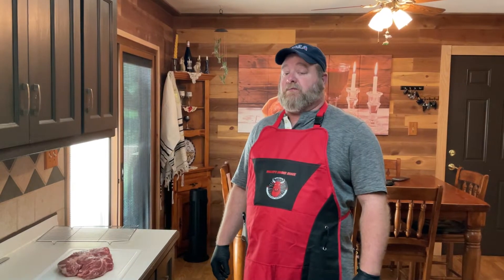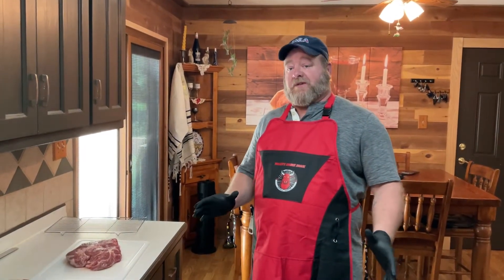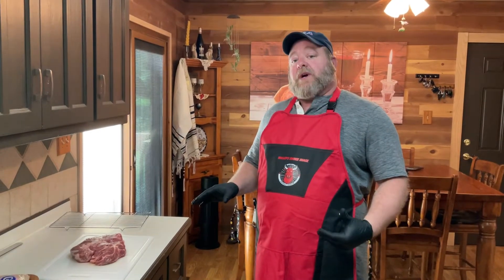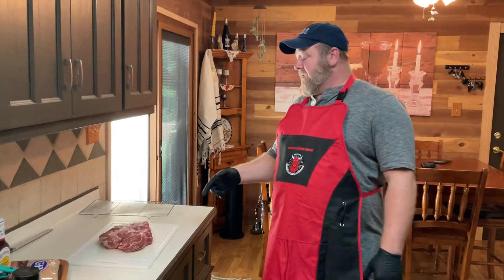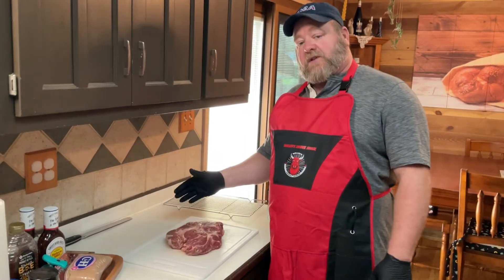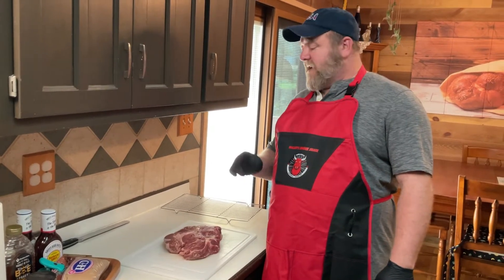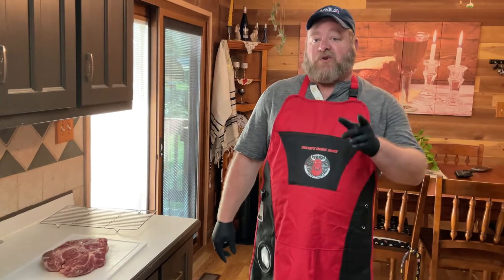Welcome back family and friends. Today we're going to be doing poor boy's smoke burnt ends. Typically we'll be using the point of a brisket, but we're not going to do that today. We're going to change it up a little bit and use a chuck roast. We've got about a two and a half to three pound chuck roast. We're going to cut these up into cubes, get it seasoned up, and get it on a smoker. If you want to talk about some yum yum, stick around.